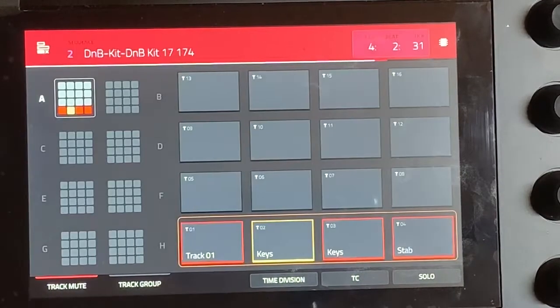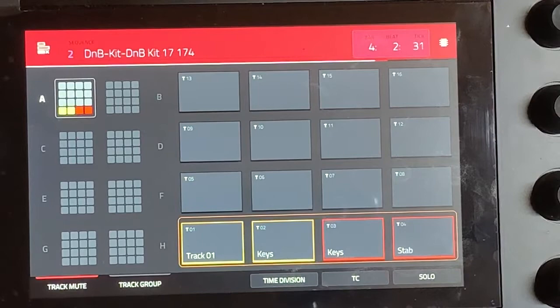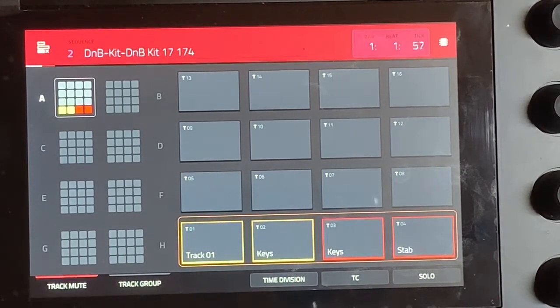So that sounds really melodic and all I did was went through, played some chords, and did what the Drank Tank showed about just moving some sounds around a little bit or duplicating the chords on the grid mode. So this is how just that piece sounds, which is pretty good.